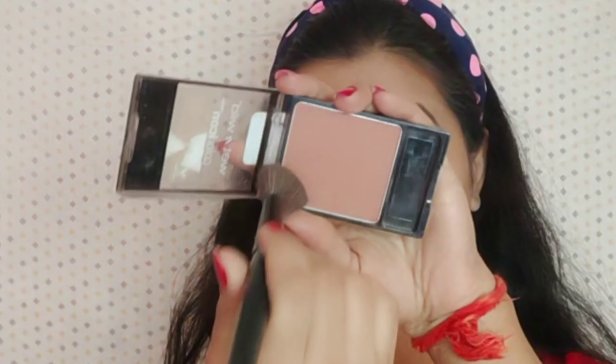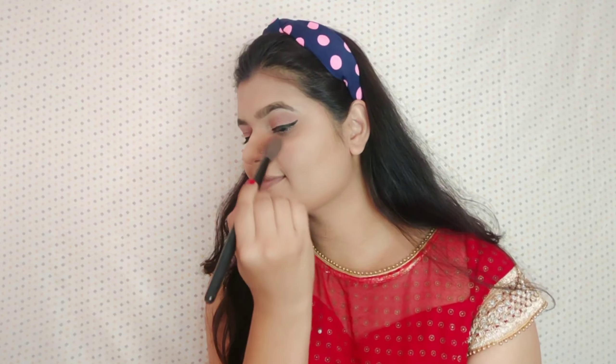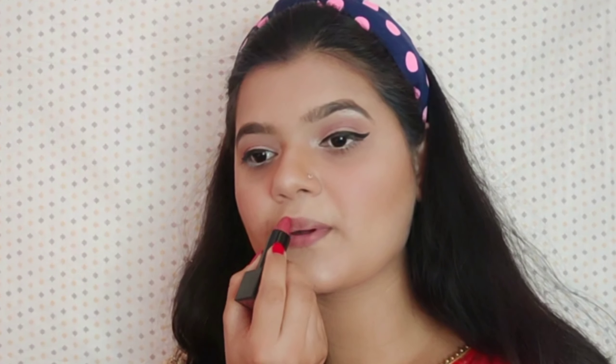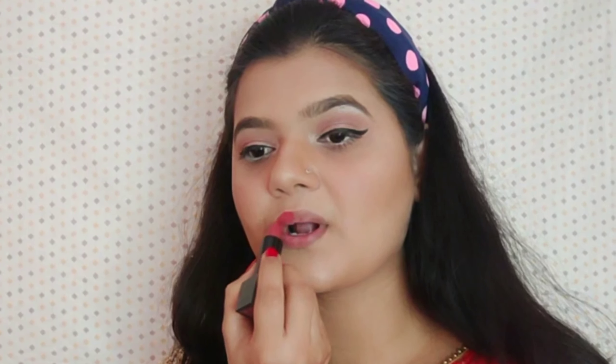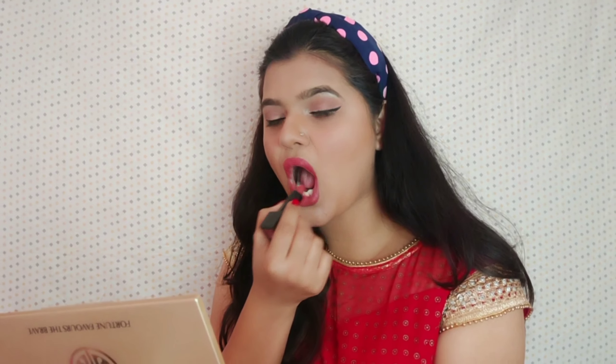Next, I am going to apply blush from a brand called Wet and Wild in the shade Mellow Wine, and blend it onto my cheeks with the same brush. For lipstick, I am using a Nika So Matte Lipstick in the shade Naughty Nude 11M — it's a proper nude shade. Because we have already done so much on the eyes, I wanted to keep the lips subtle. In the camera it looks more red, but it is a proper nude shade.